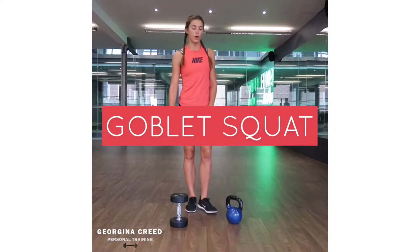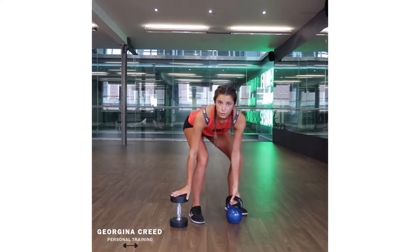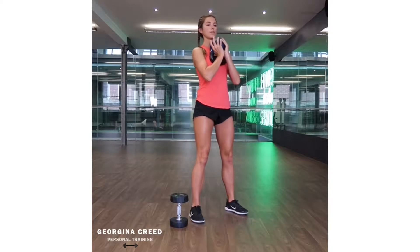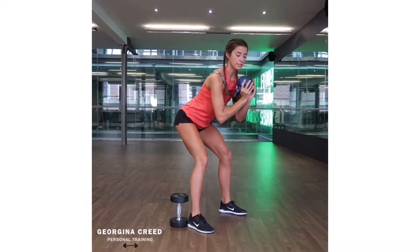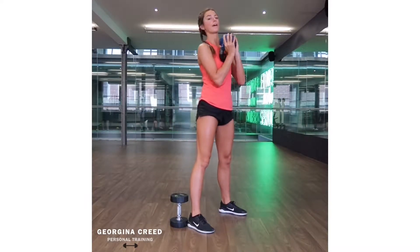Now we're going for Goblet Squat. Goblet Squat is holding a weight at your chest. You can either use a dumbbell or a kettlebell. You're going to hold it upside down into your chest. Because if you're holding it forwards like this, you're going to lean forwards as well. Also your arms are going to fatigue, especially if you start increasing the weight.